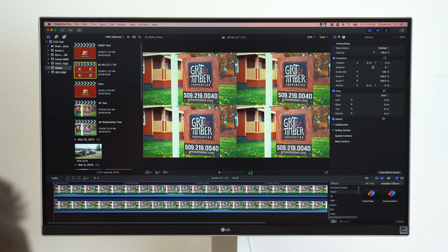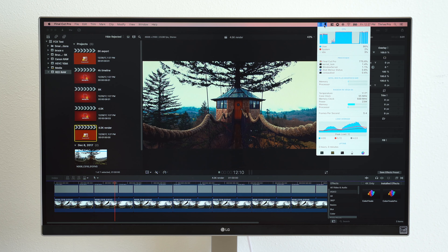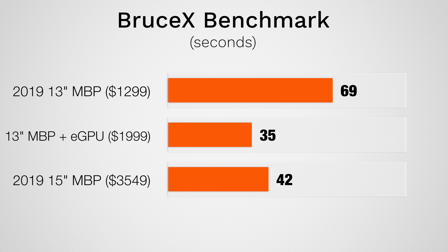Now let's move on to some video editing tests in Final Cut Pro, which do a great job of utilizing both graphics and processor performance. Let's start with the BruceX Benchmark, which almost purely uses graphics, and as you can see, the eGPU setup is actually finishing faster than the $3500 MacBook Pro.